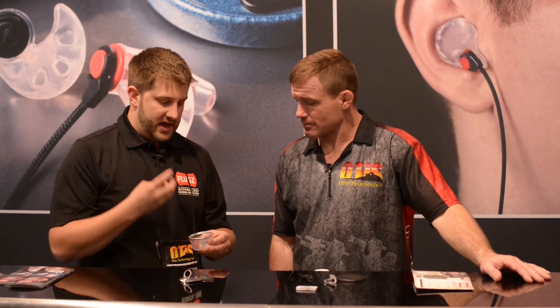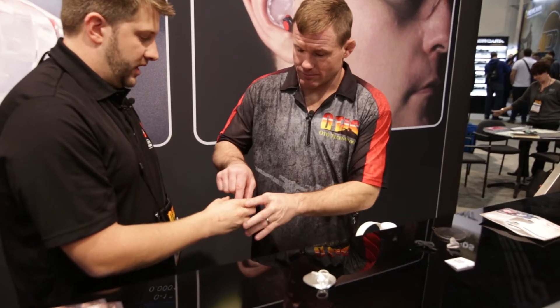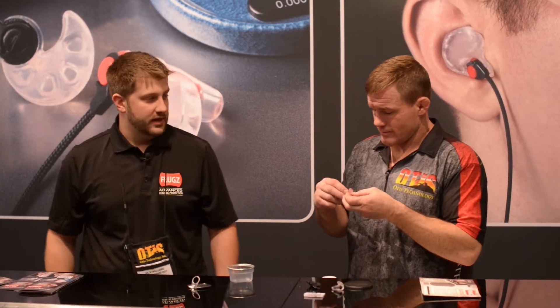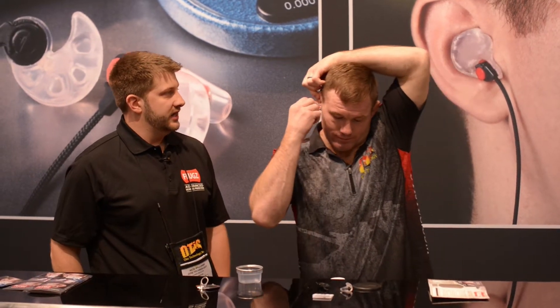It's going to be really tacky and that tackiness helps it to form to your ear. So you just pick it out, you want to just blow off the water. That part up — yep, that part up. Just straight in and yawn.